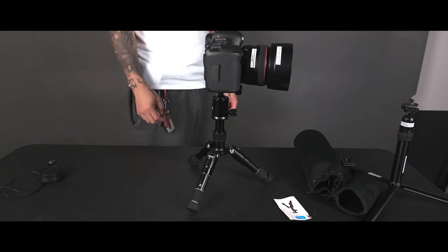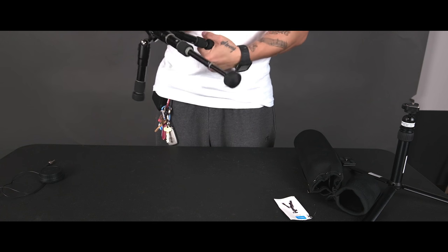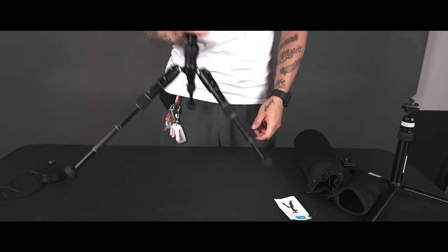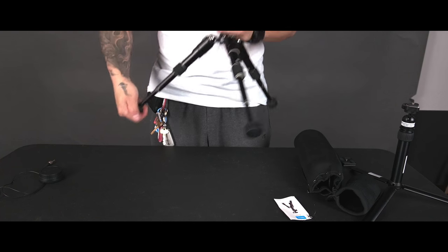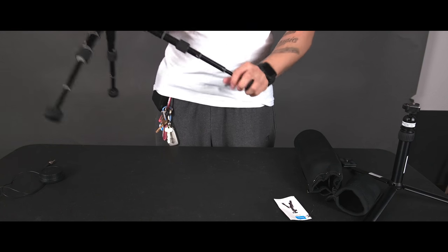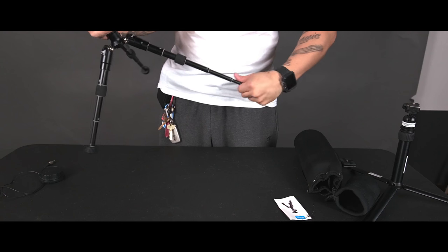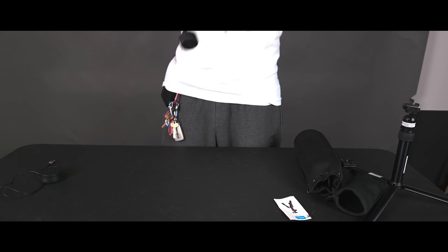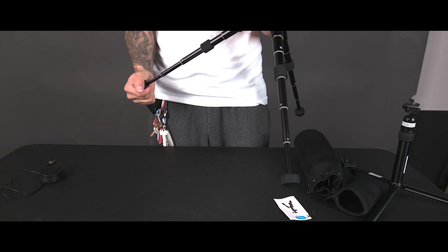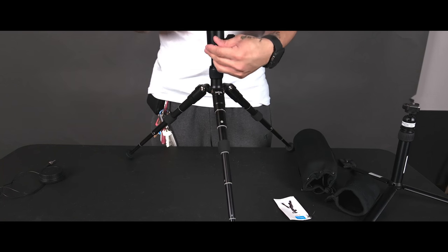The way you undo these legs is a twist mechanism that's hard to explain without having them in person. I'm not sure how long or sturdy that will be over time — it doesn't seem like the most reliable leg-opening solution. I'm not sure if the legs are metal, aluminum, or something else, but they're still pretty sturdy. Even fully extended, at its tallest position, it holds my camera very sturdily — I'd feel comfortable leaving it on its own. It extends to about a foot and a half.